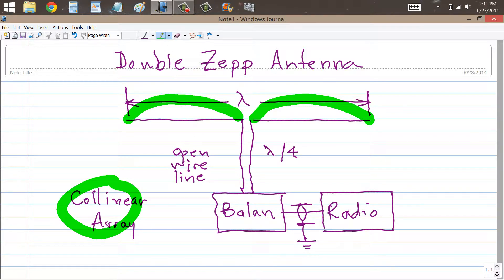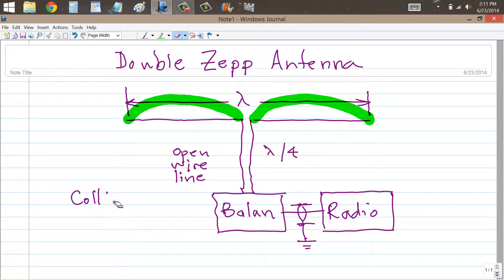Another thing that they sometimes call this — you can think of it as a dipole, a half-wave dipole antenna, fed at its second harmonic to produce two half waves in phase, meaning that the currents go in the same direction on either side.